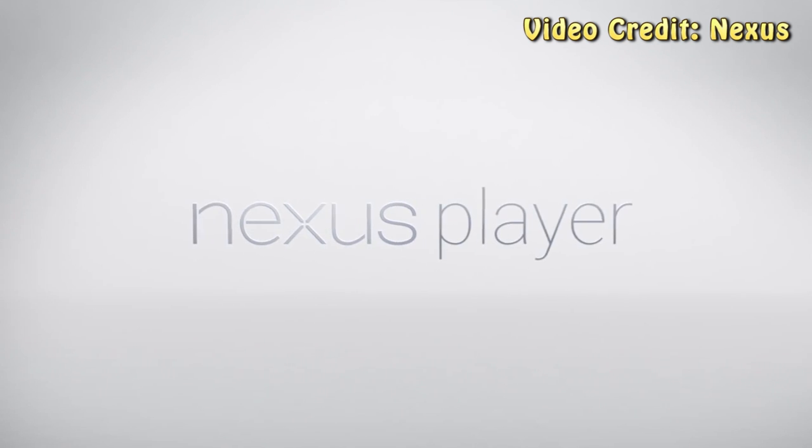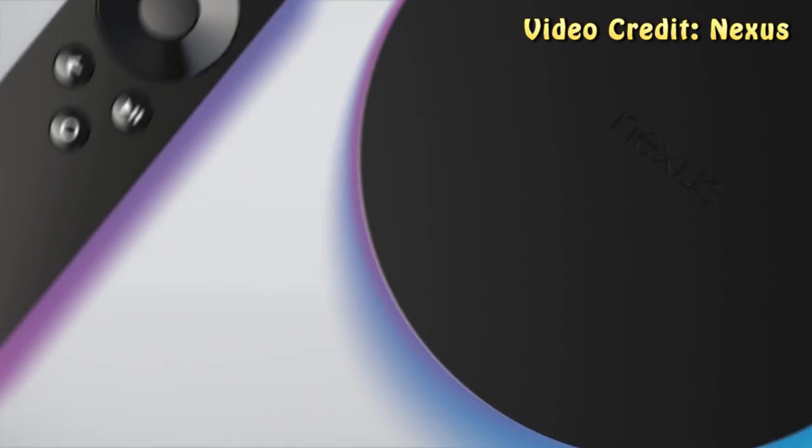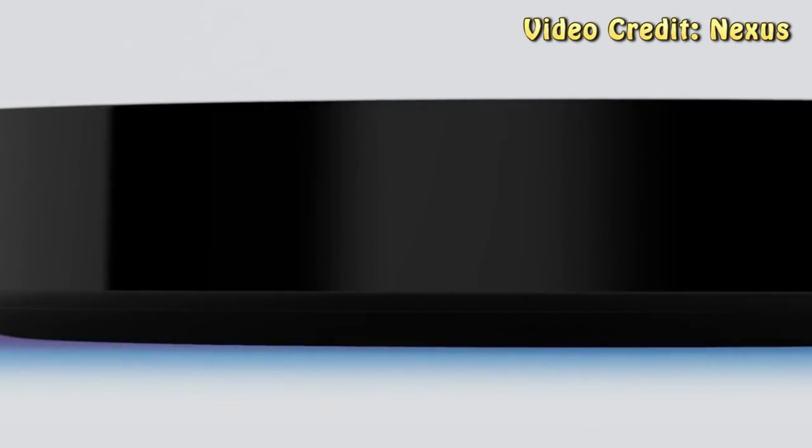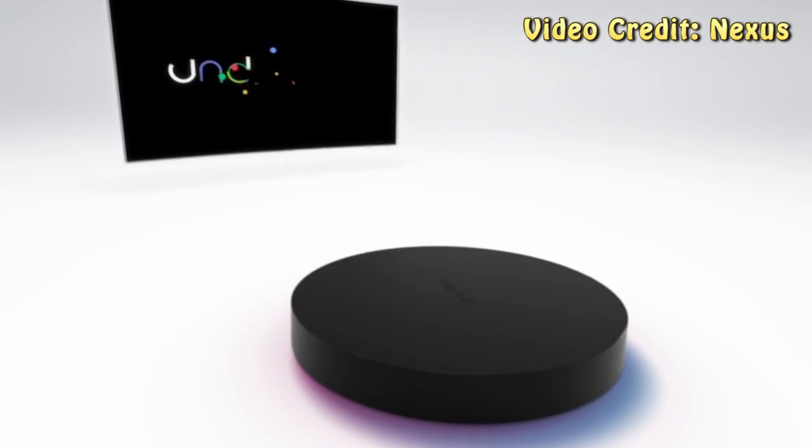Hey, what's up everyone, CTN Technology News here, and today I'm taking a look at the Nexus Player, which is a set-top streaming box made by Google and Asus. This device is being announced today, and honestly it's Google's latest in a very long line of attempts to take over your TV.